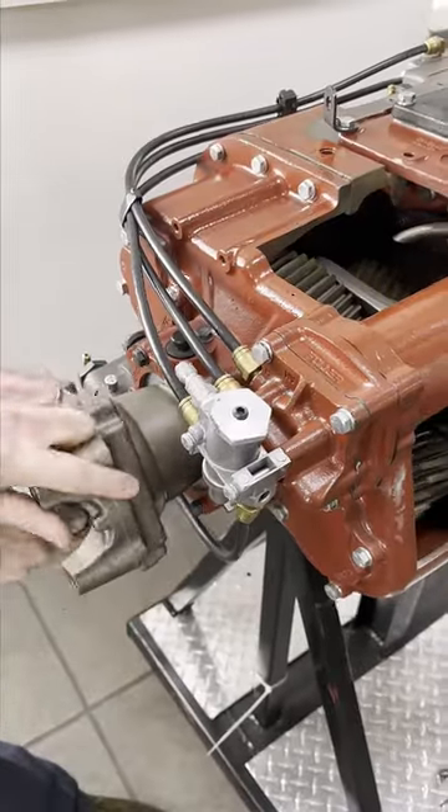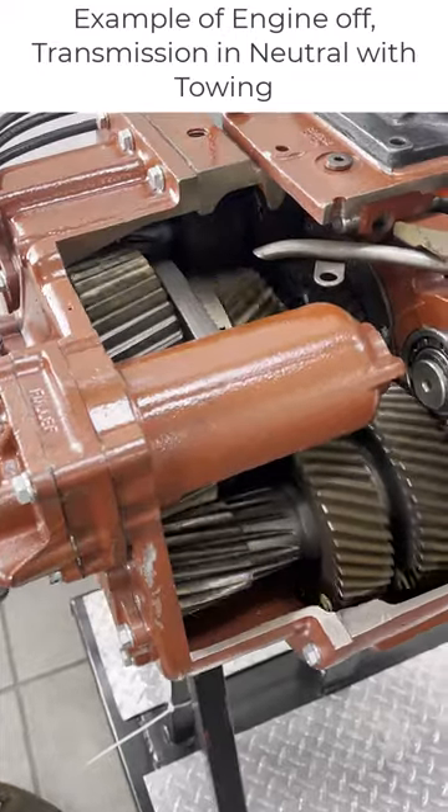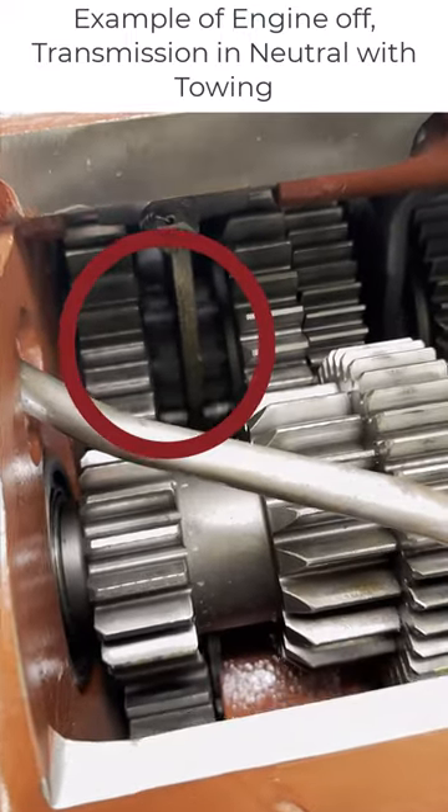Now let's look at when we manually turn the output, like the vehicle is being towed with the driveline connected. You can see the main shaft gearing is spinning at vastly different speeds in comparison to the front section gearing. Now picture what this looks like at 50 miles an hour.